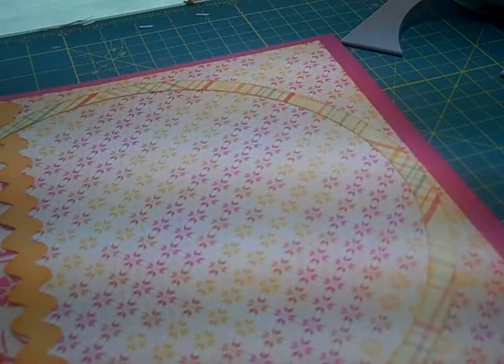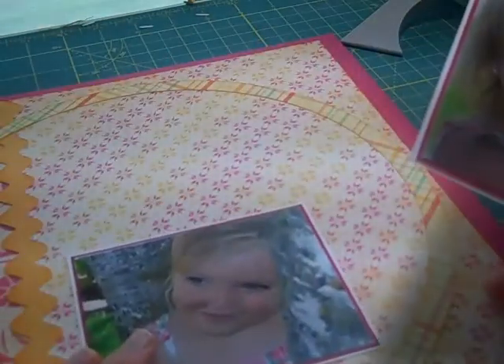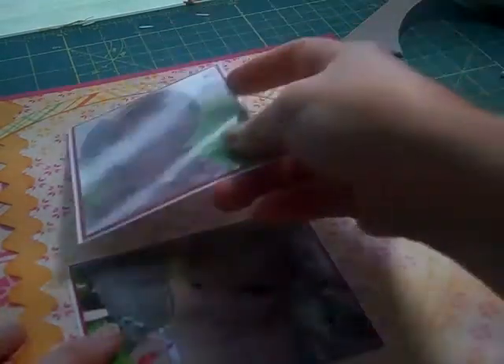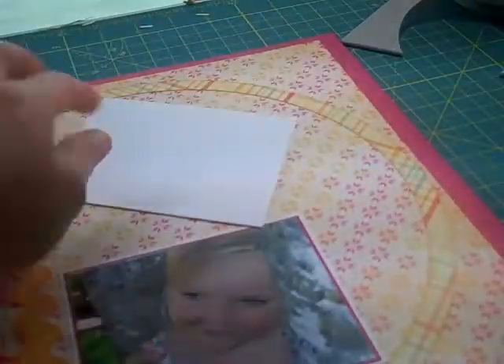The next thing I'm going to go ahead and add are the pictures. I've gone ahead and matted my pictures. This is my granddaughter Brooklyn, and I wanted to add her photos to this layout.